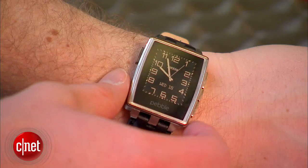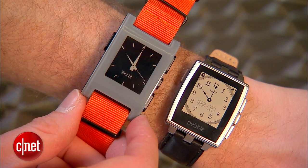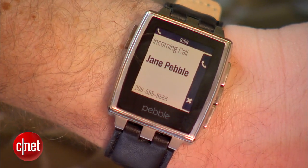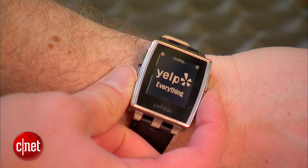This is called Pebble Steel. It's a brand new watch that we're launching — an evolution of the current Pebble. Pebble is a smartwatch that talks to iPhone and Android smartphones. It brings notifications like email, caller ID, Facebook, and Twitter all to your wrist, and then it opens up your wrist to apps.